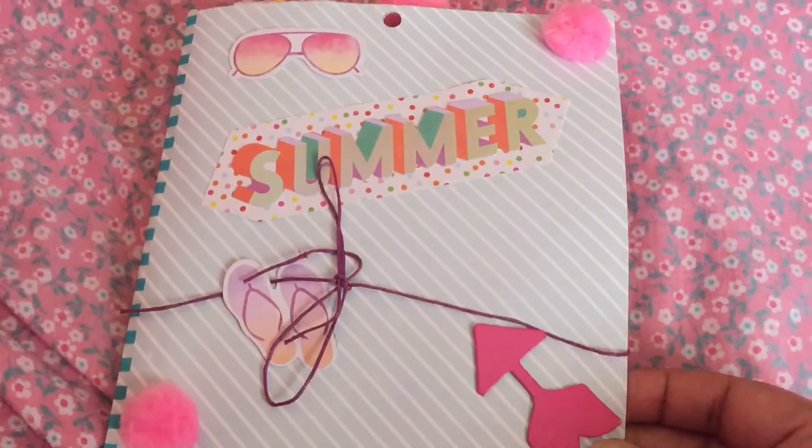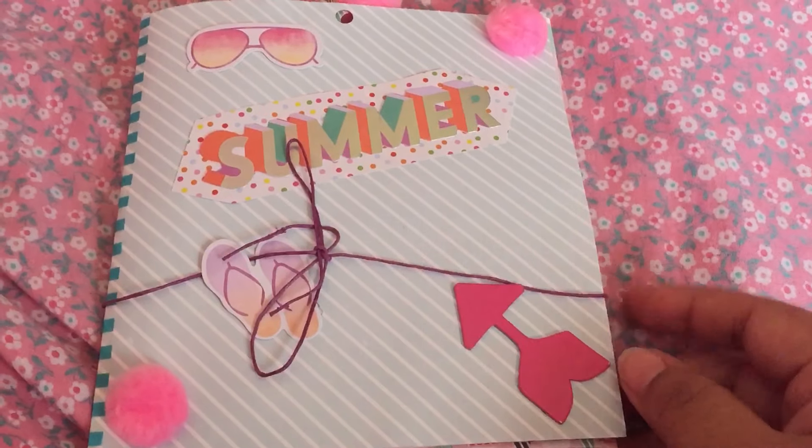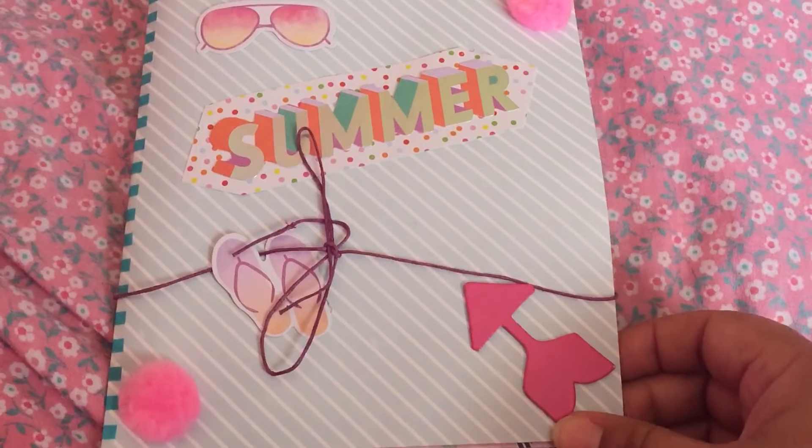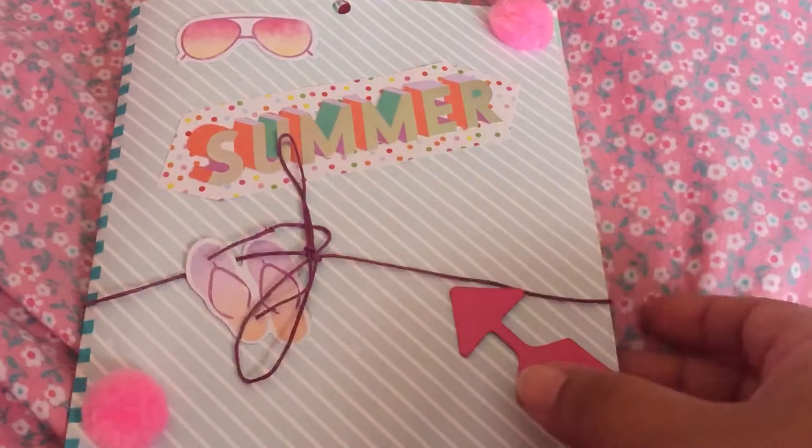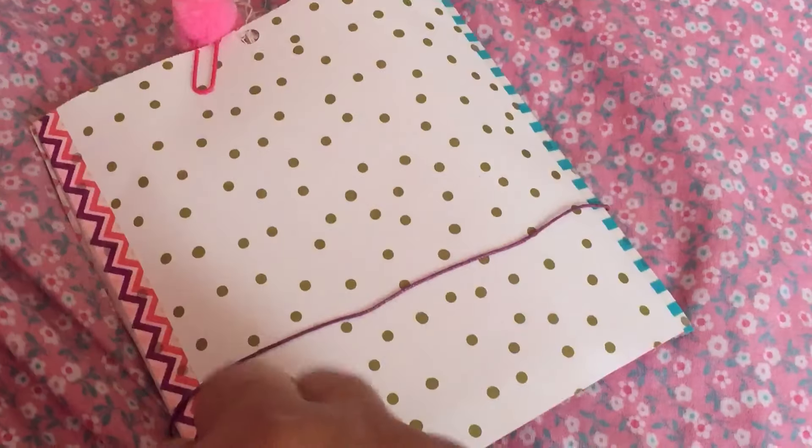Hi guys, so here is my second entry to my summer break challenge giveaway and this one is from Emily Roman. So here's her flip book.